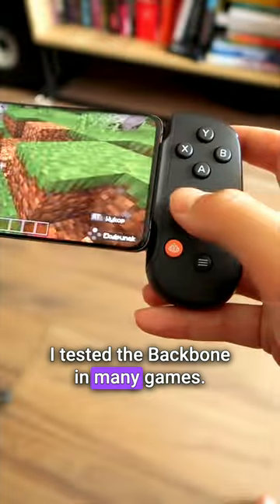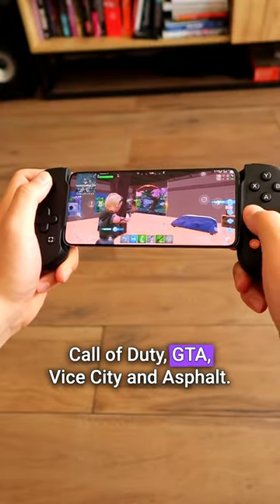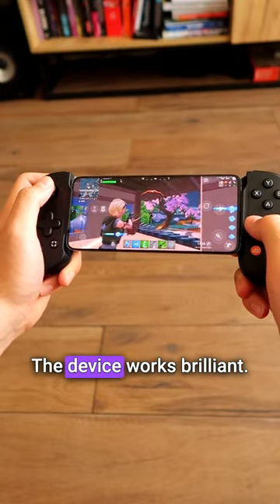I tested the Backbone in many games. I played Fortnite, Roblox, Minecraft, Call of Duty, GTA, Vice City, and Asphalt. The device works brilliant.